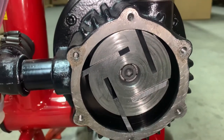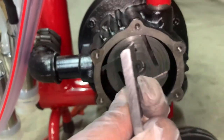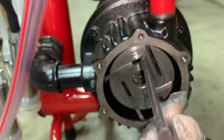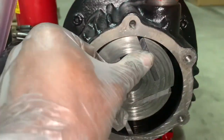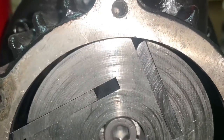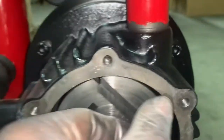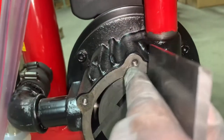You will know if the graphite pallet is placed incorrectly. On the top of the slot where the graphite should continue to circle with the cylinder block, you will notice a triangle instead — this is incorrect. Remove the graphite pallet and turn it so that it will continue to circle with the rotating cylinder block.